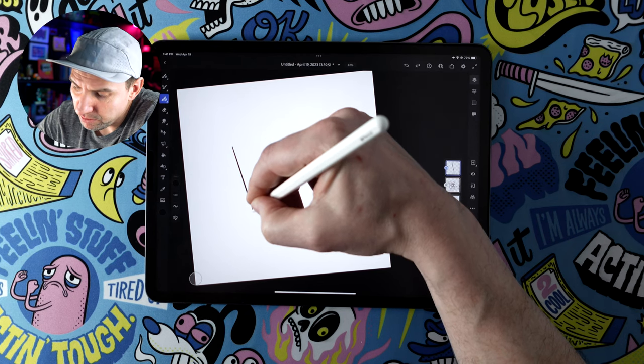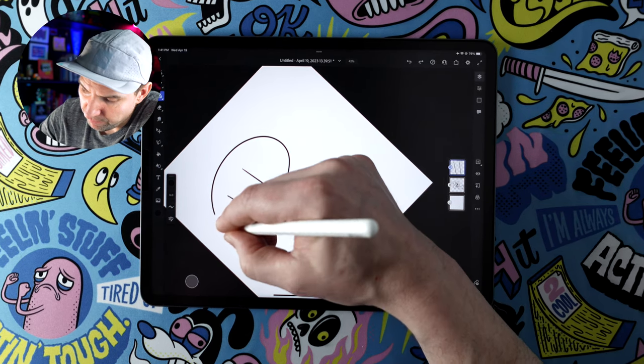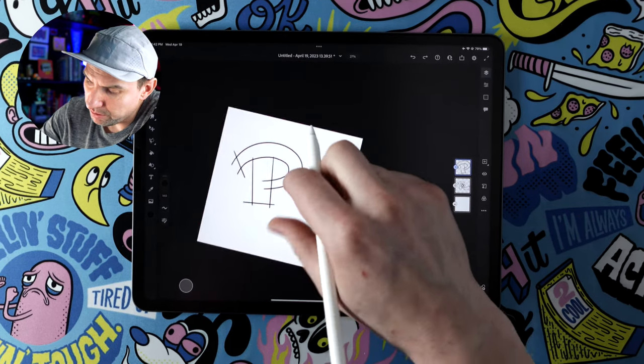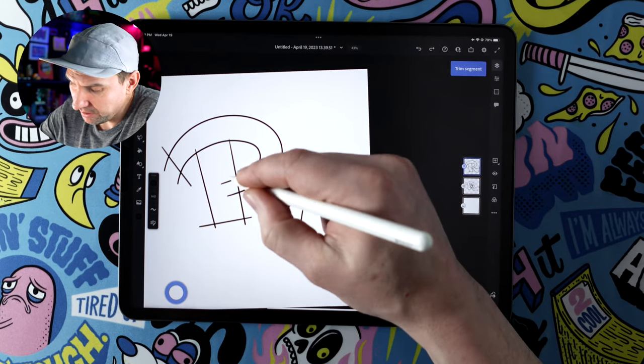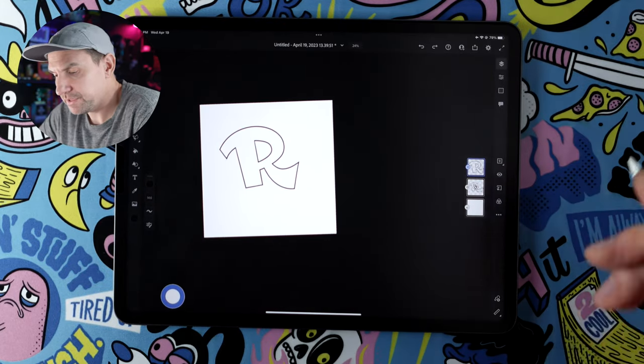Bonus tip: if you're doing your lettering in Adobe Fresco using the vector brushes, the vector trimming makes it super easy to get nice crisp tight corners. Let me show you — draw a script R, hold and snap the lines, make a nice chunky fatty script R, just drawing through the shapes. With vector trimming, just double-tap the modifier and cross out the parts you don't want. Look at that — super easy and super fun.